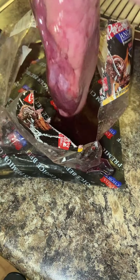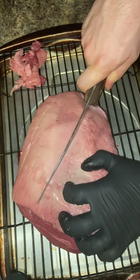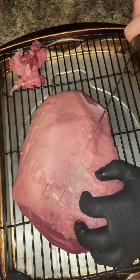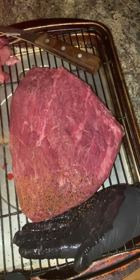Let's make a picanha, also known as a top sirloin cap. This is one of my favorite cuts on the whole animal, popularized over in Brazil. Typically these are served up on skewers, but today we're gonna be cooking it as a full roast.